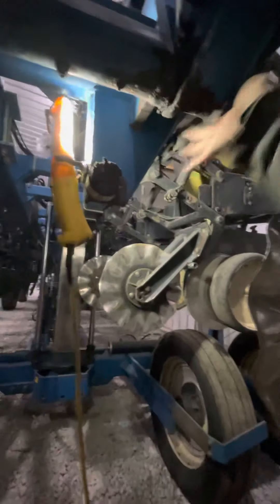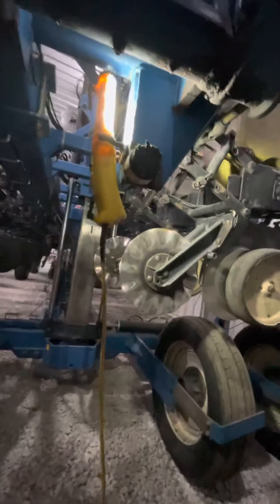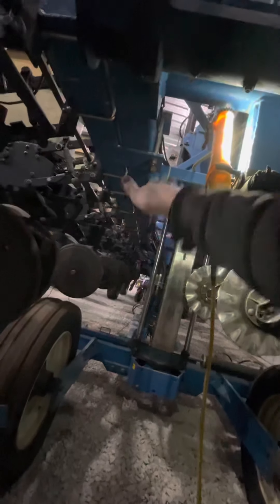While I'm underneath here — I'll try to hold my phone a little better — this right here is where the frame pivots. It's got two of them, one on each side of this big post. You've got this pivot here and a pivot on the other side, and that allows each half of the frame to flex up and down.